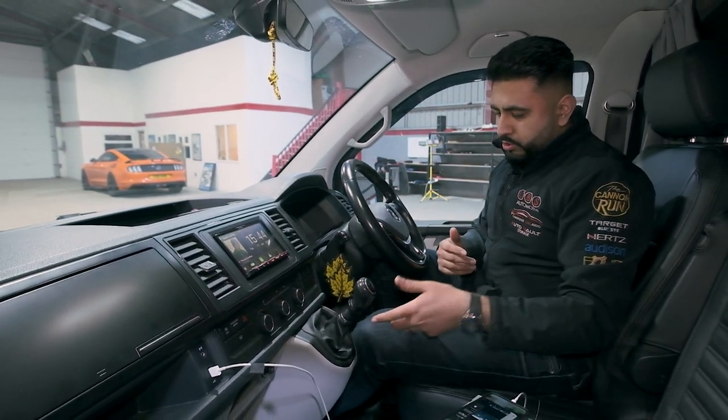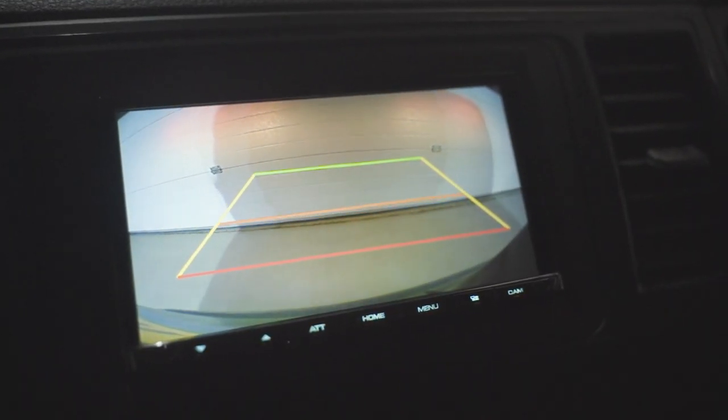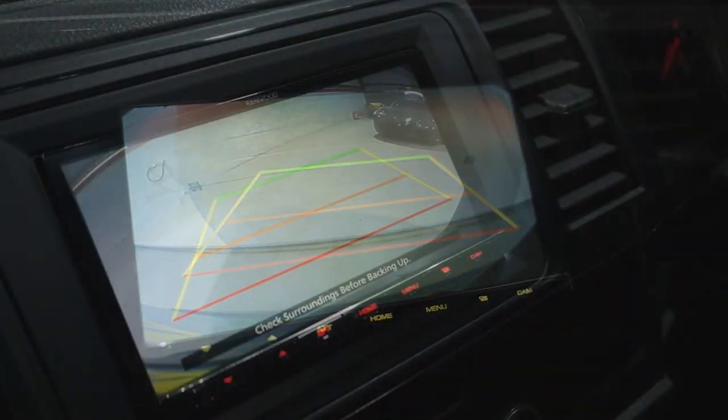One really cool thing I want to show you — when I select reverse, instantly it comes up with the reversing camera, and we've got the guidelines on there as well. Really nice.